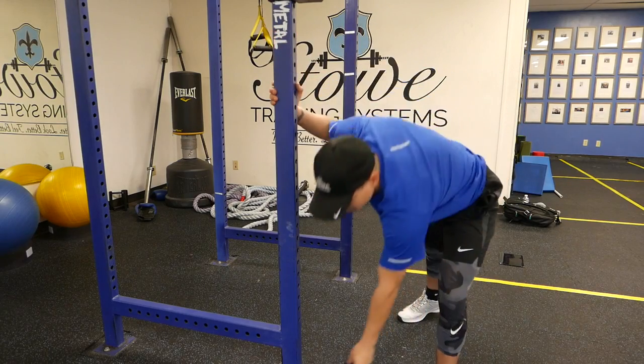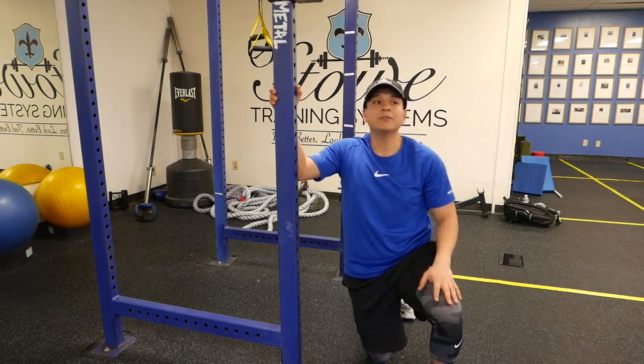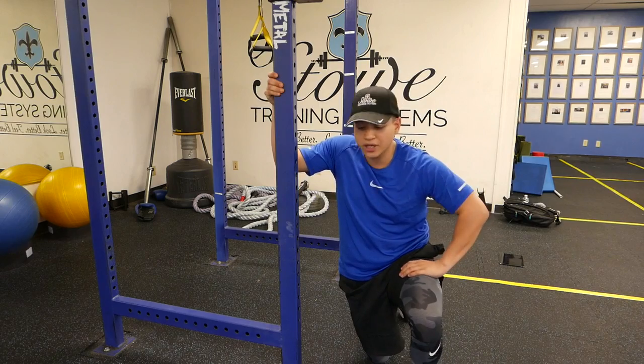Hey guys, this is Jeremiah with Stoic Training Systems. What I'm about to show you is the deep squat lat hang with stretch.